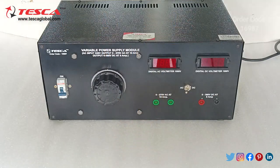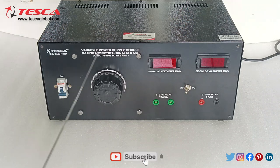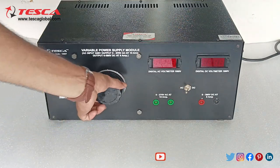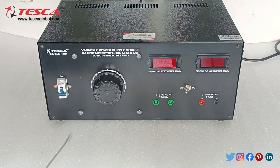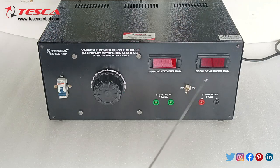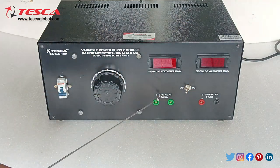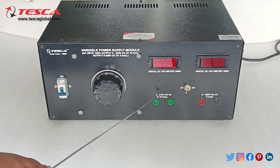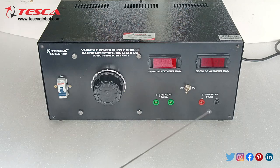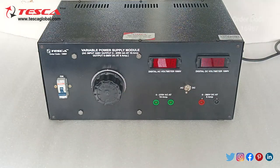This is the low tension AC DC power supply. It has a single pole MCB for switching on the power supply, and a variac knob which we can vary in the clockwise direction. This is the digital AC voltmeter of range 1000 volt and this is the digital DC voltmeter of range 1000 volt, and this is the switch for switching between AC and DC. The AC voltage output gives variable AC ranging from 0 to 270 volt AC at 10 ampere, and the DC output ranges from 0 to 380 volt DC at 8 ampere.